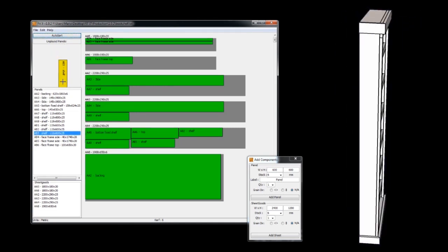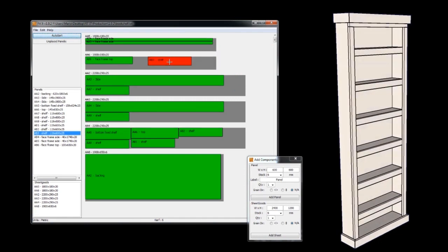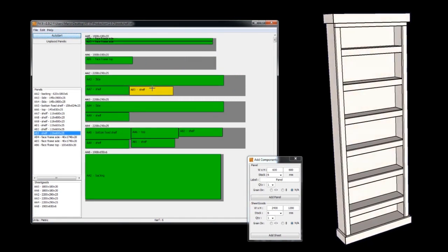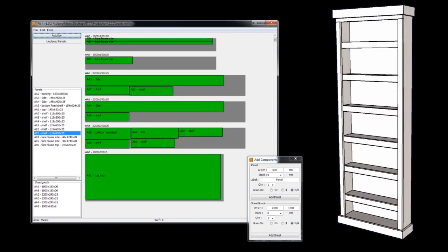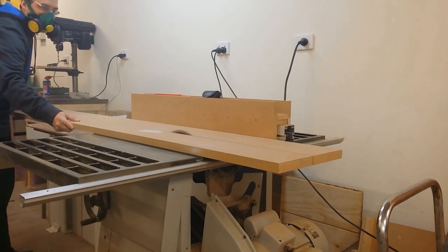It's a pretty simple design which I knocked up in SketchUp, and then I got all my plans, put them into my panel layout program Fit-it, and laid out my cuts. If you haven't seen Fit-it before, I've got a couple of videos on it and you can download a free trial from my website.